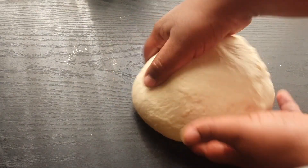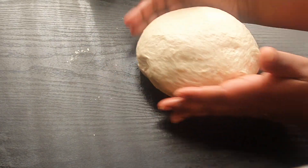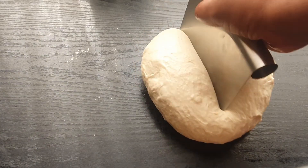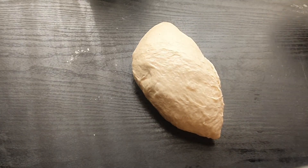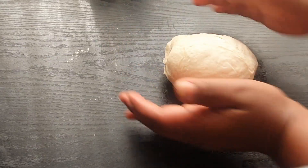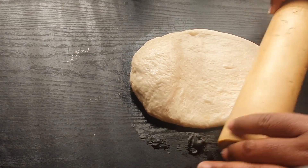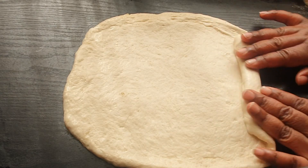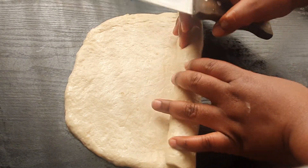I'm going to place this and make sure it's in a circle form like this, and I'm going to cut it in half. We're going to work on one half at a time. We're going to take a rolling pin and roll this dough out, just like that.